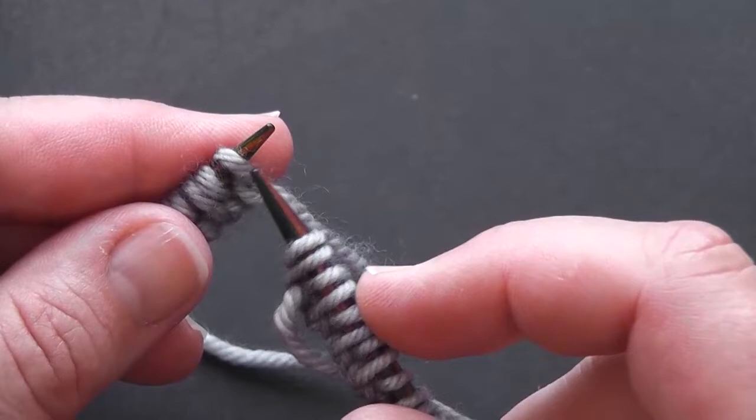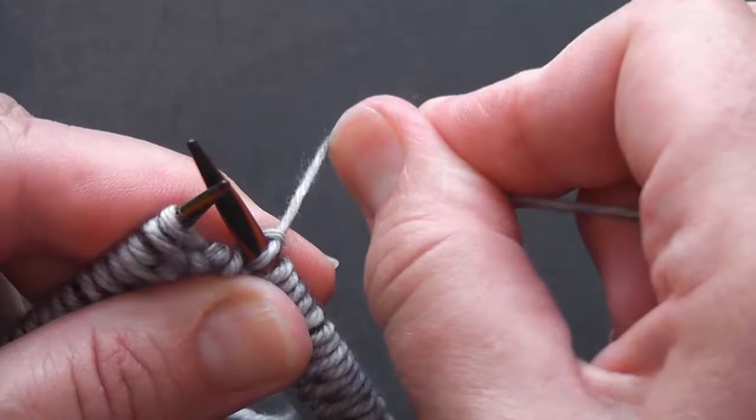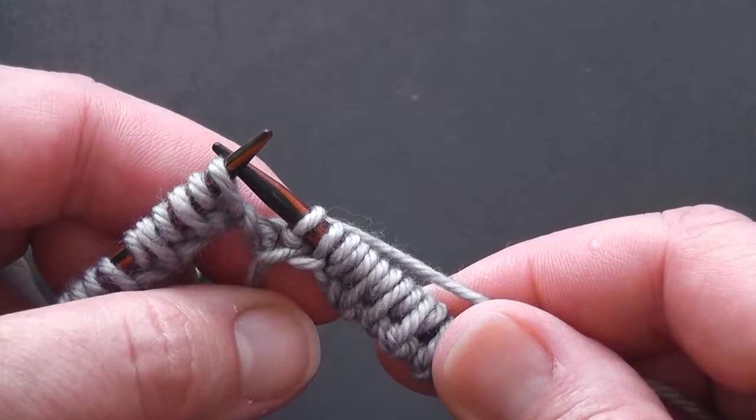Let's just begin working into our first stitch. It's a good idea that when you work into your first stitch, work into it and then snug your yarn quite tightly. My next stitch is a purl so I'm going to work that and again snug your yarn up a little bit tightly. You will have a little bit of a change here where you're joining in the round, but don't worry about that for now — we can sort that out later when we're working in our ends.